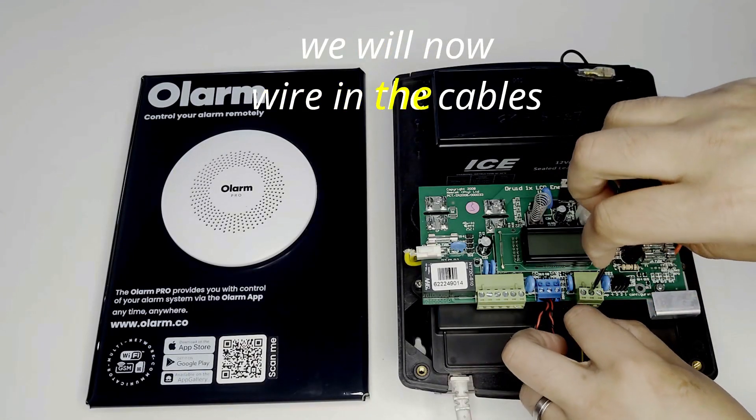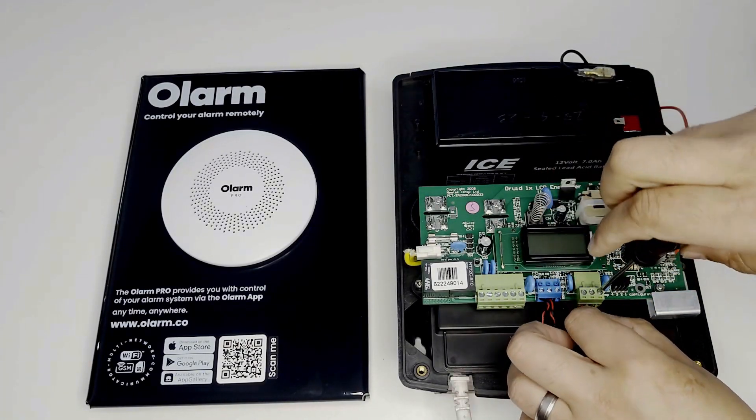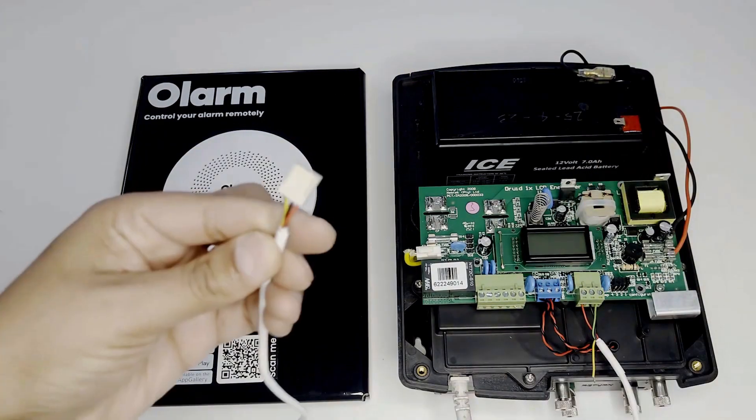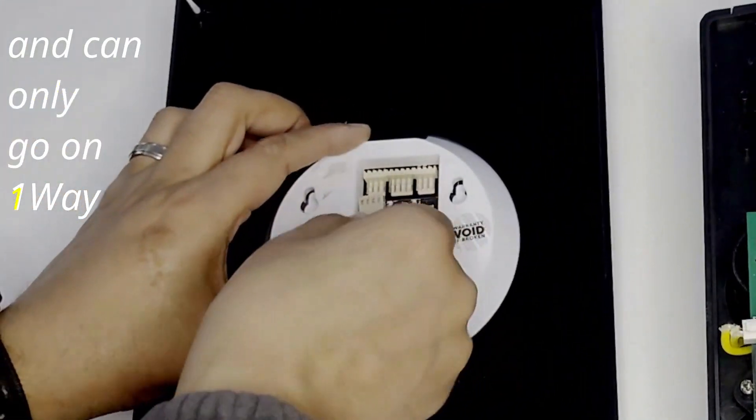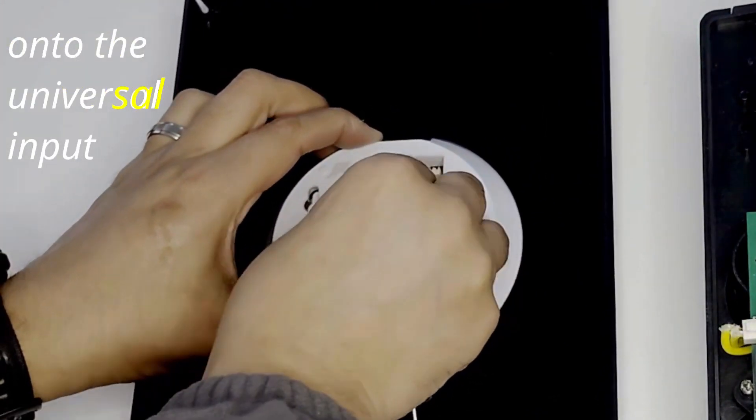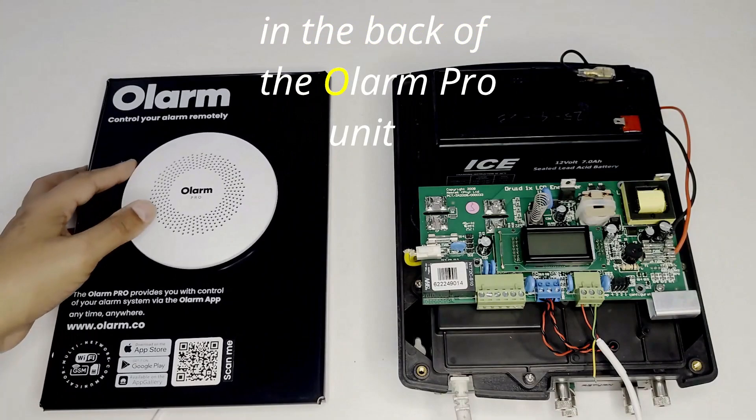We will now wire the cables into the keypad input on the energizer. We will then use the 4-pin connector, which is slotted and can only go on one way, onto the universal input in the back of the Olam Pro unit.